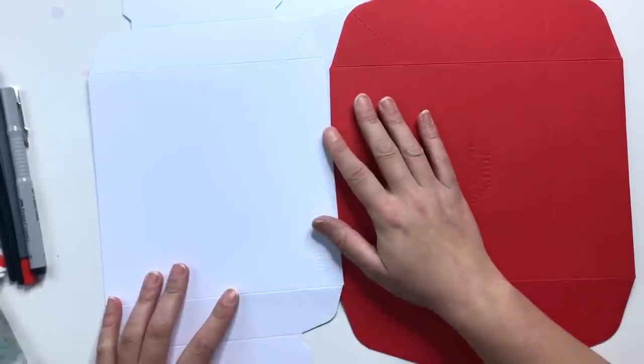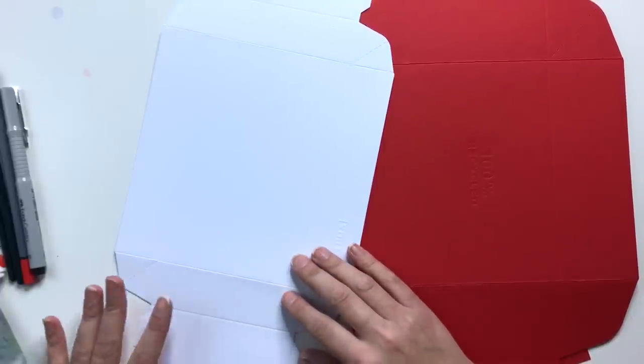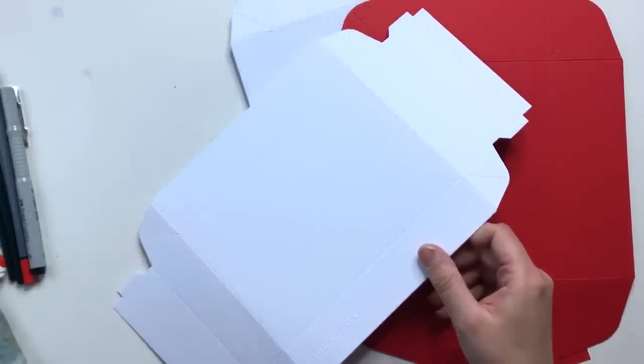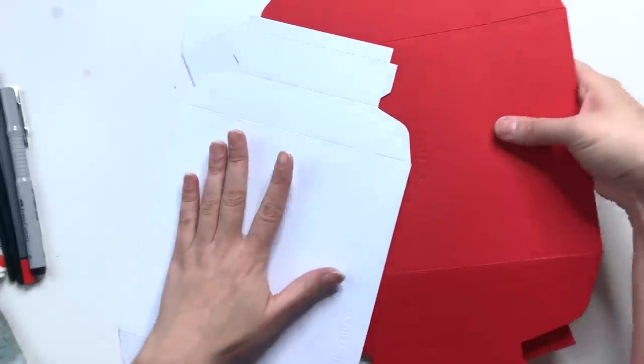So sehen die Boxen aus, wenn wir sie geliefert bekommen – sie sind ganz flach. Das ist total praktisch, wenn wir noch drauf malen, zeichnen und schreiben wollen. Deswegen erst am Ende, wenn alles getrocknet und fertig ist, bauen wir sie zusammen und können sie als Geschenkbox verwenden.